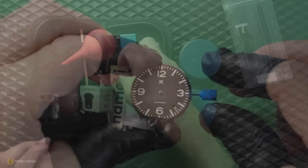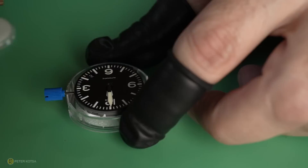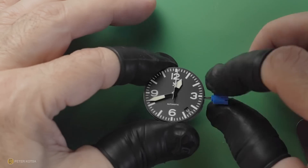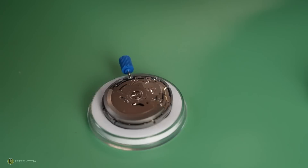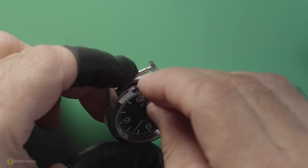I smashed this out in 14 minutes flat. Everything was in the kit — all the tools to assemble the dial, the handset, the crown stem, the case back. It was a piece of cake. Now assembling this kit was fun and easy, but I was more interested in checking out the finished product rather than the process. In other words, the watch itself.